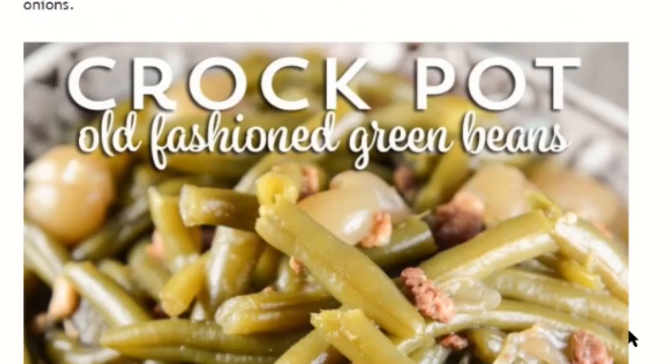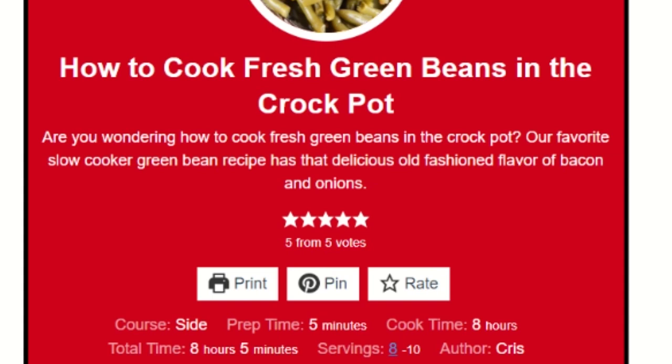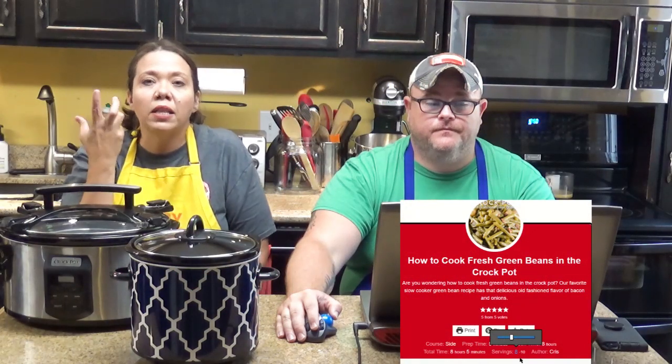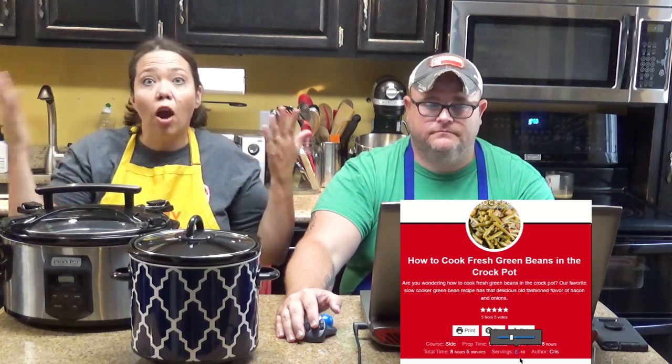We're going to scroll all the way down to the bottom of the post where the recipe card is. It has a great big red header, and hidden in that red header is the tool I'm talking about. If you look underneath where it says print, pin, and rate, there is a little blue eight — that is the serving size. If you hover over it, just take your mouse and touch the eight, don't click it yet — it brings up a little slider bar that lets you increase or reduce the ingredients based on that. It's like an automatic calculator to help you cut the recipe in half or make however many servings you want.